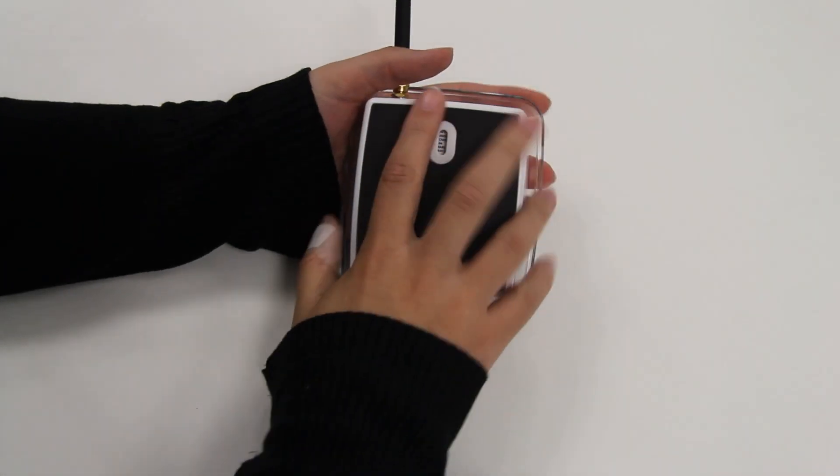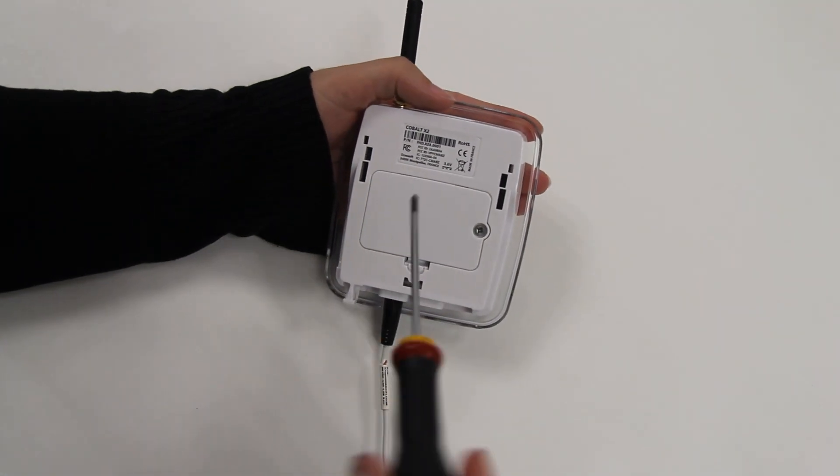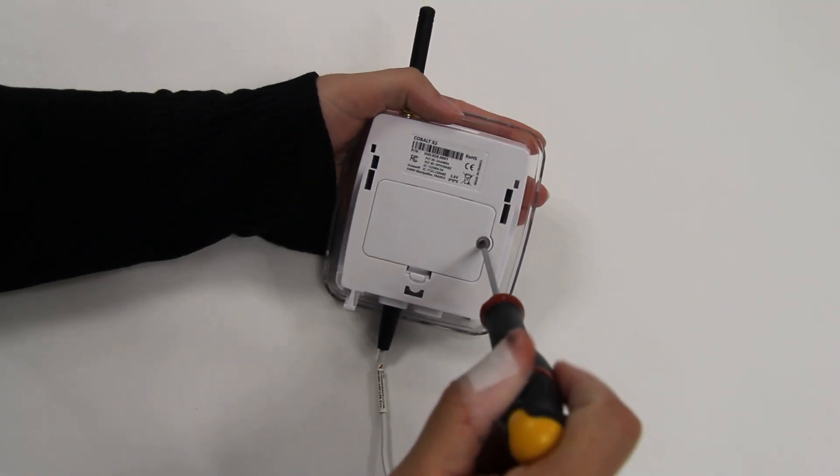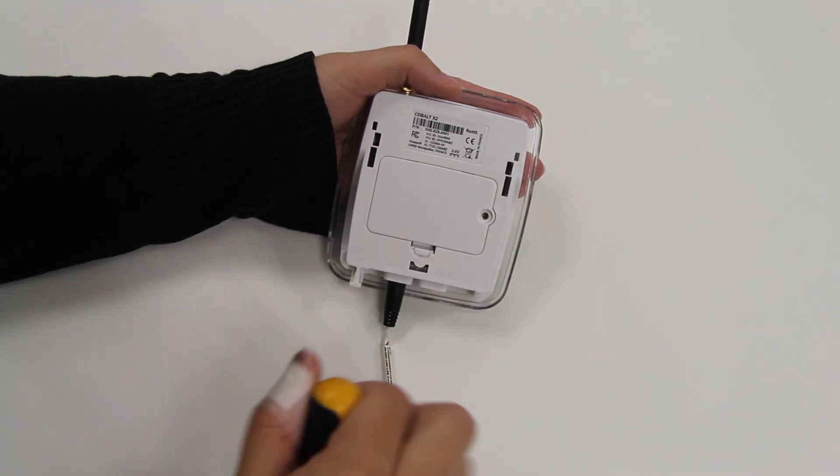The first step is to remove the cradle from the back of the data logger. Next, remove the screw on the battery cover. Remove the battery cover.